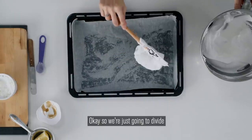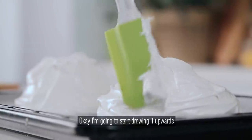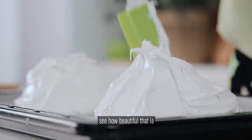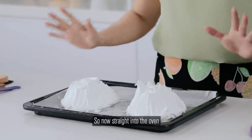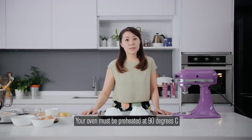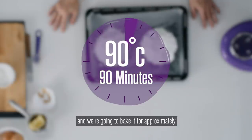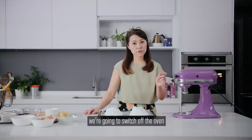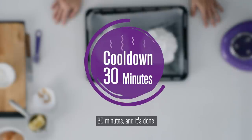We're just going to divide the meringue into two piles. I'm going to start drawing it upwards just to give it a bit more height — see how beautiful that is? And we're done. Now straight into the oven. Your oven must be preheated at 90 degrees C and we're going to bake it for approximately 90 minutes. After the 90 minutes is up, switch off the oven and leave it in there to cool down for another 30 minutes, and it's done.